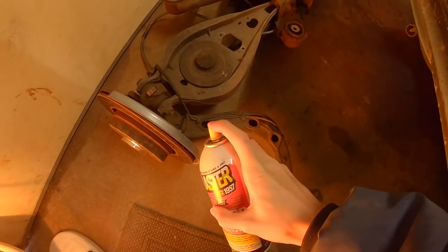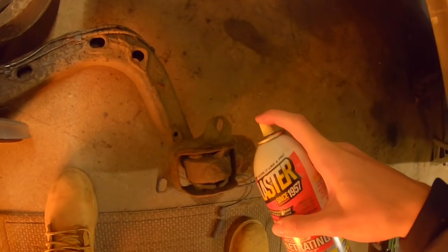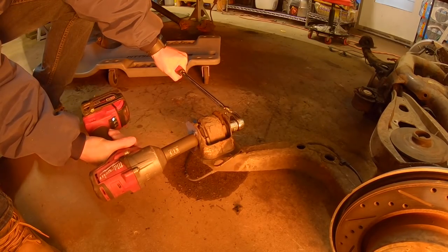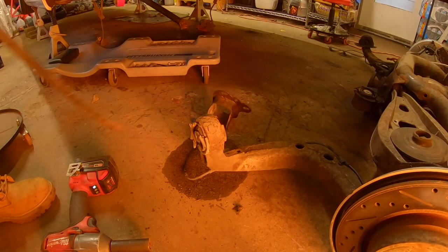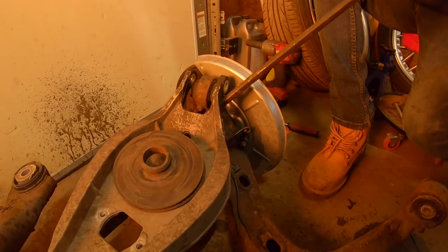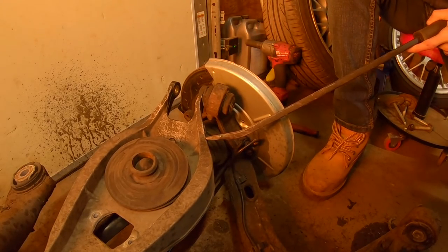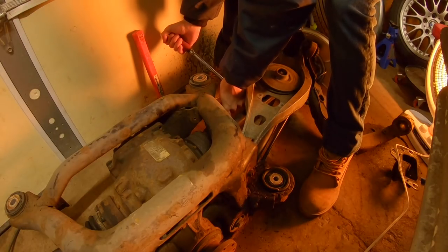I'm gonna come in with some PB Blaster and soak everything up before I start working on it. Working with very limited space and it's about five degrees outside so I've gotta do all this inside. Whenever I see people do the rear end I never see them replace these bushings on the top and bottom, but they look like they could be replaced. I probably should have loosened these axles when the subframe was still in the car, but it's still doable — just more annoying.